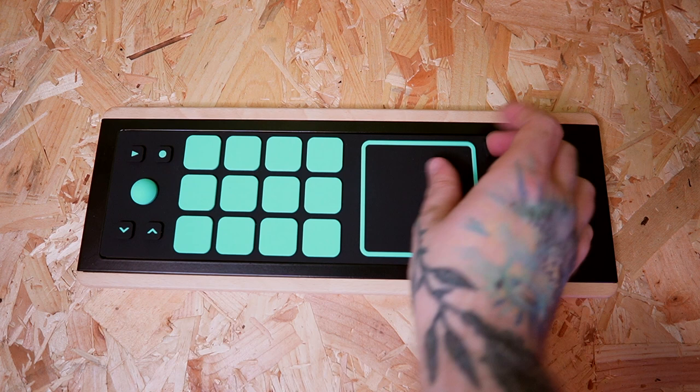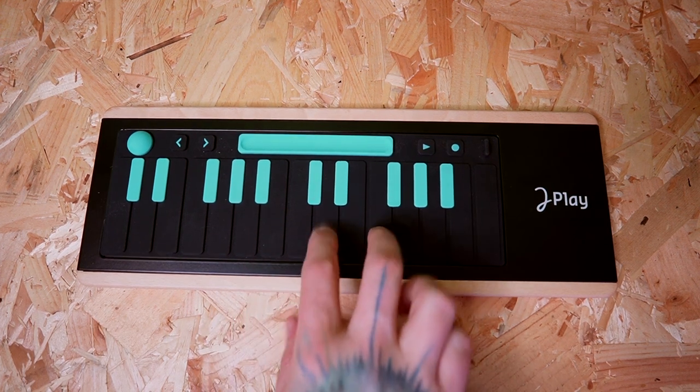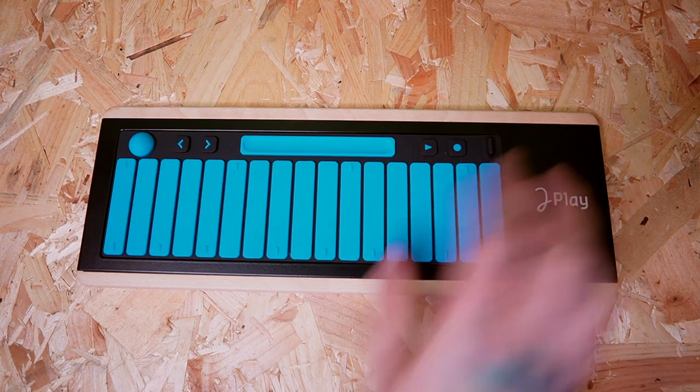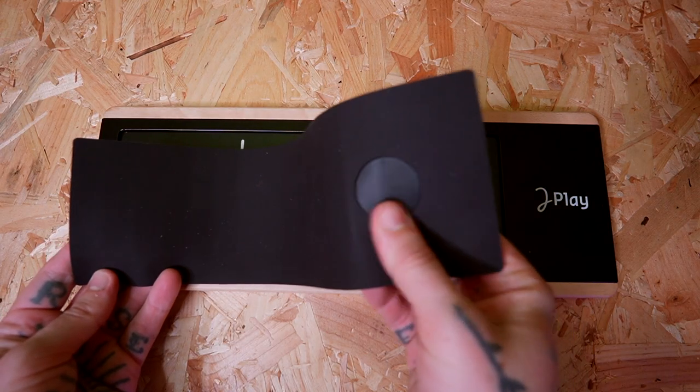You get a singular base unit which you can then use in conjunction with a variety of different rubberized pads. They've got a selection of control configurations on them — there's a piano pad, there's a more MPC-style strike pad, and there's even a guitar neck pad, which is really unusual. The general concept is that you can switch out the rubberized pads very quickly and easily depending on your particular use case, whether you're using a drum machine, a synthesizer, or whatever it might be. Each rubberized pad has an RFID chip in it, which means that as soon as you place it down on the base unit, it instantly recognizes what pad is on there and seamlessly switches between them, which is pretty cool to see and use in practice.